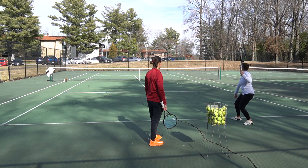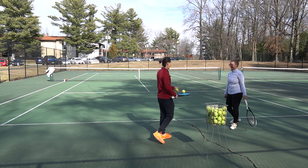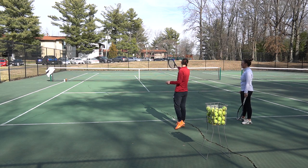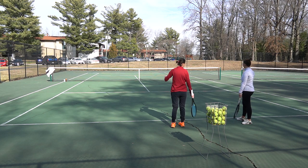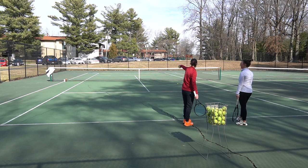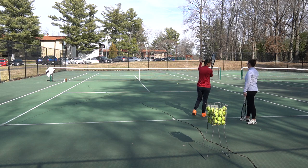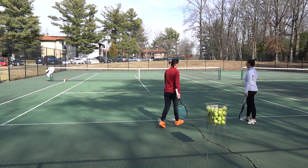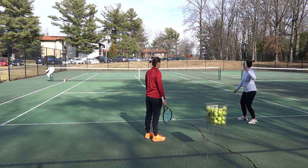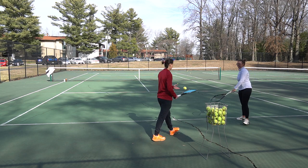That's great. Now I'll have you staying more side-on with your hips and shoulders pointed towards diagonal — we want to go diagonal to the other half of the service box. We don't want to go square or straight forward. So stay side-on, ball toss at 12 o'clock — that's very good. Let's try again.